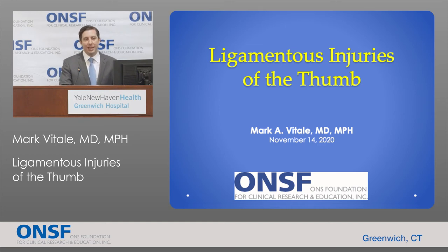Hi, I'm Mark Vitale. I'm a hand, wrist, and elbow specialist at ONS, and I'm going to be talking today a little bit about ligament injuries of the thumb, which are common injuries.